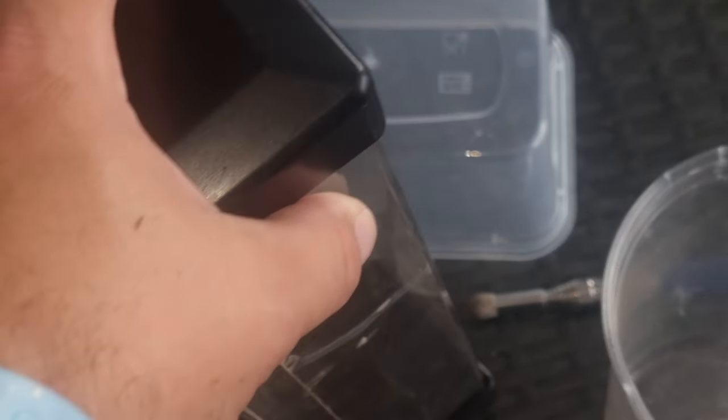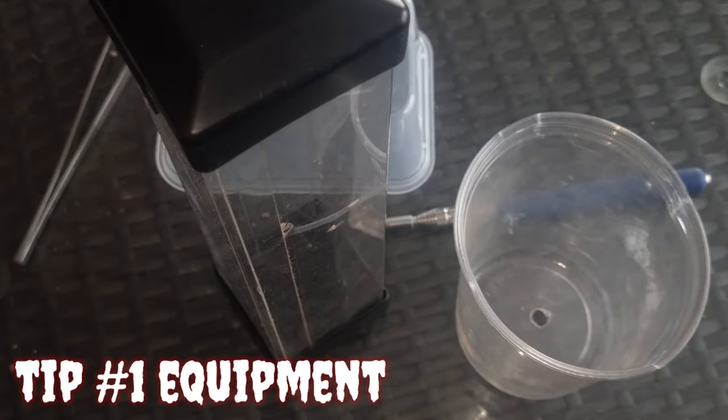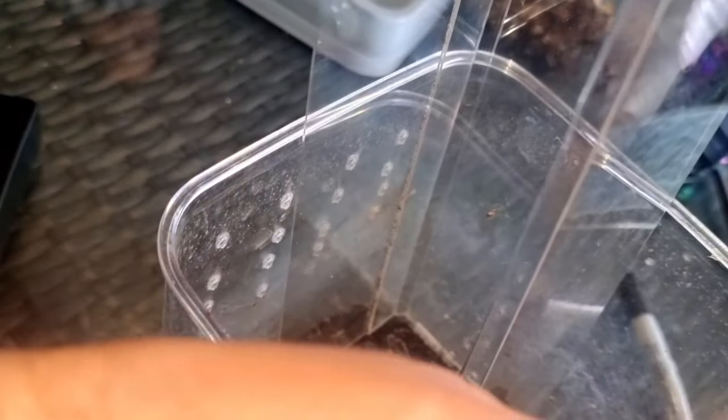Tip number one in this Poecilotheria rehousing made easy video is equipment. The key to any rehousing, doesn't matter which species it is at all, is equipment. And the most essential part of this: catch cups, catch tubes.